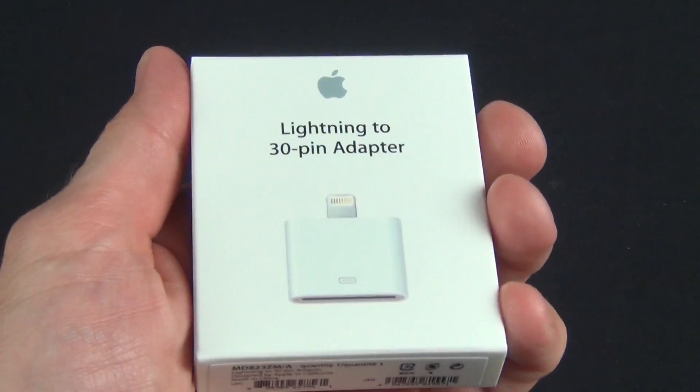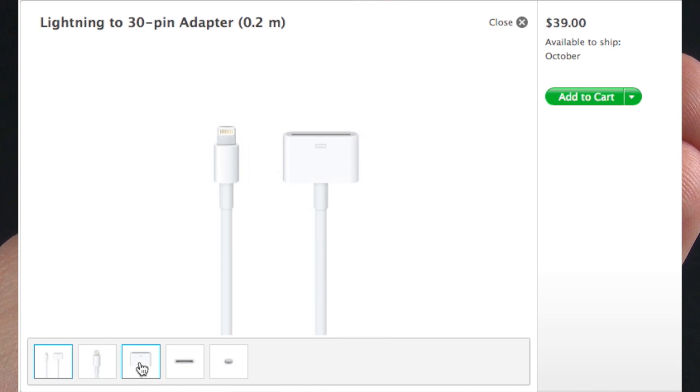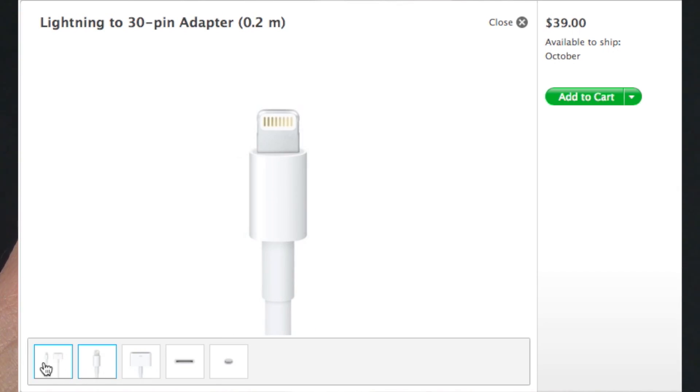There are two versions of the adapter: the standard one piece design, or one with a 0.2 meter extension cable. The one piece design is only $29 while the cabled version is $39.